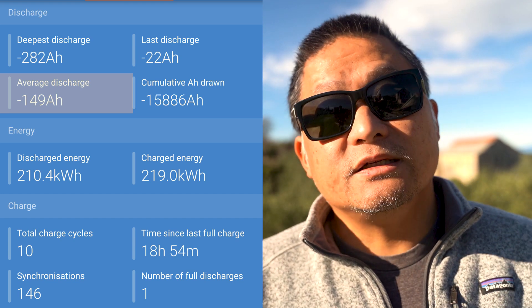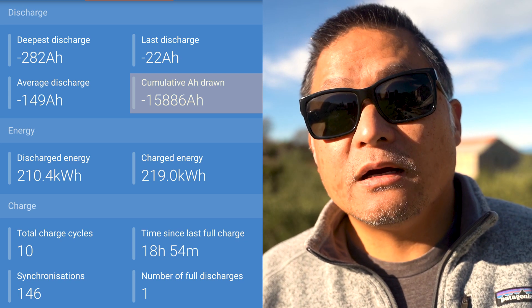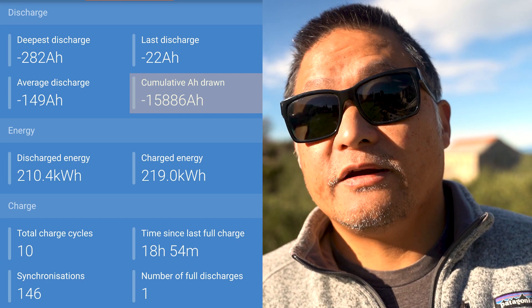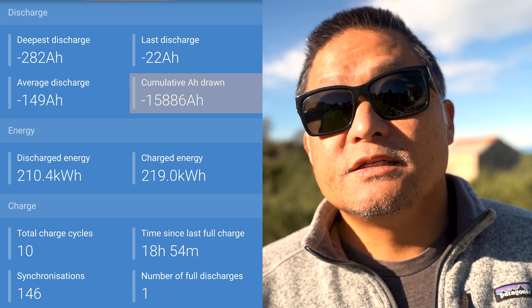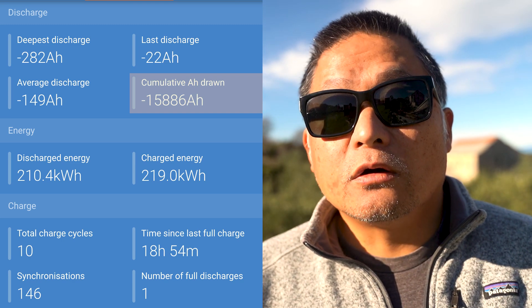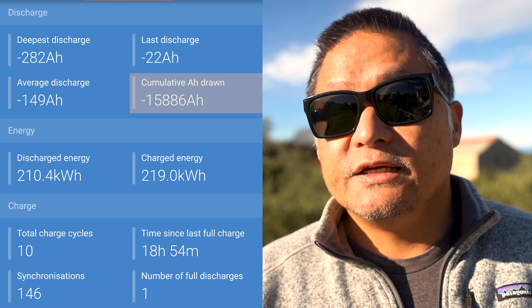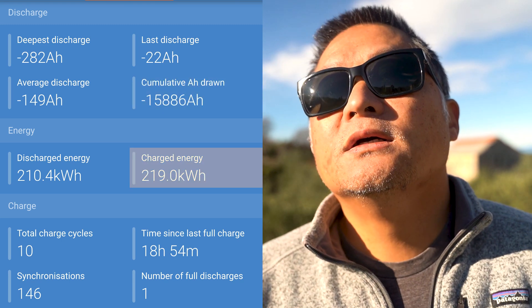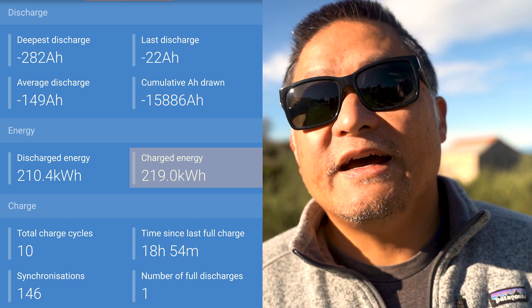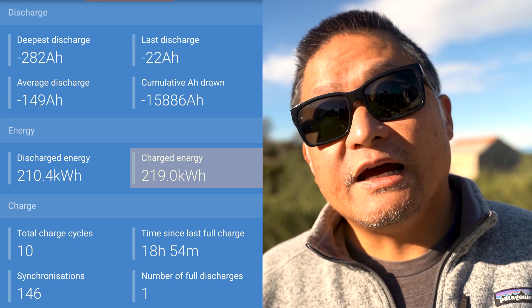My cumulative amp hours drawn is 15,886 amp hours — about an average of 40 amp hours every day for 400 days since initial installation, with roughly half those days on the road and half stationary on Hvar Island, Croatia. This also doesn't count power consumed directly from the solar panels while the battery is already full or while driving when the DC-to-DC charger is supplying power directly. The total charged energy recorded is 219 kilowatt hours, averaging about 547 watt hours of power input per day. We've had days with more than 2,000 watt hours from solar and some days less than 100.